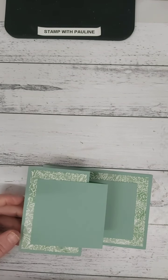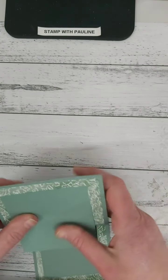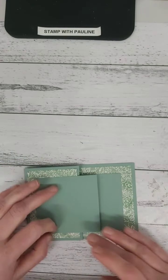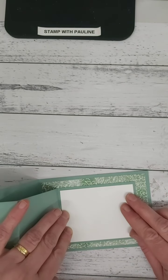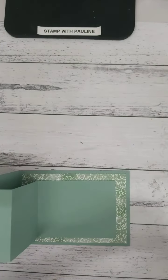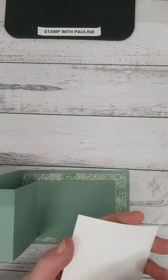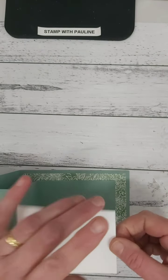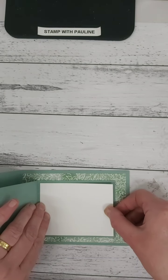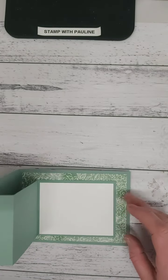What you can do now is decorate the front with some more cardstock, your embellishments, or whatever stamp you're going to use. For the words, take a piece of Whisper White cardstock cut 10 centimeters by about seven and a half centimeters, and glue that piece down in here. That's now created somewhere to write the message for the card.